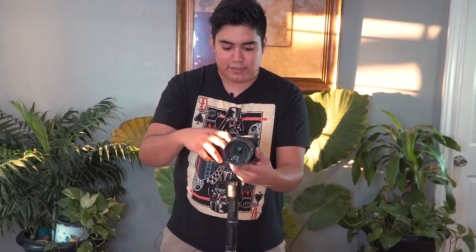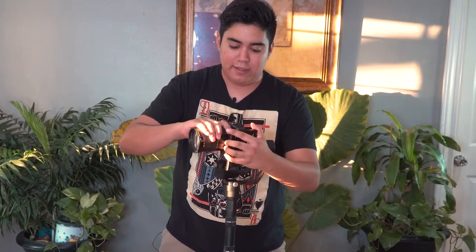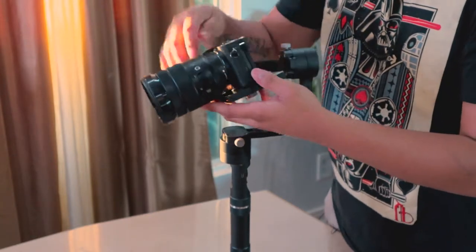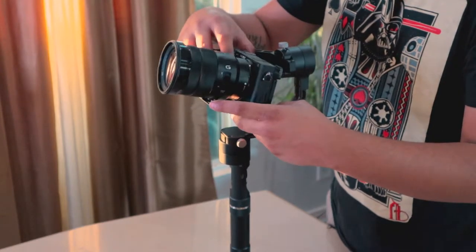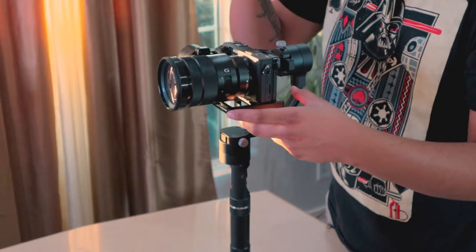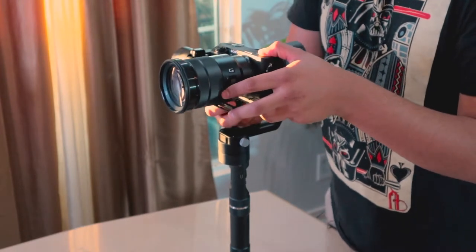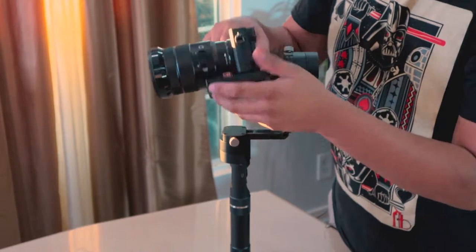The way I like to start is by moving the camera front to back — that's the first axis to balance. With a big heavy lens, you're going to have to push the camera all the way back. If it tilts up, it's too back-heavy; if it goes down, it's too front-heavy. You want to balance it so it stays level and doesn't tilt down or up. Once you do that, tighten the little lever.